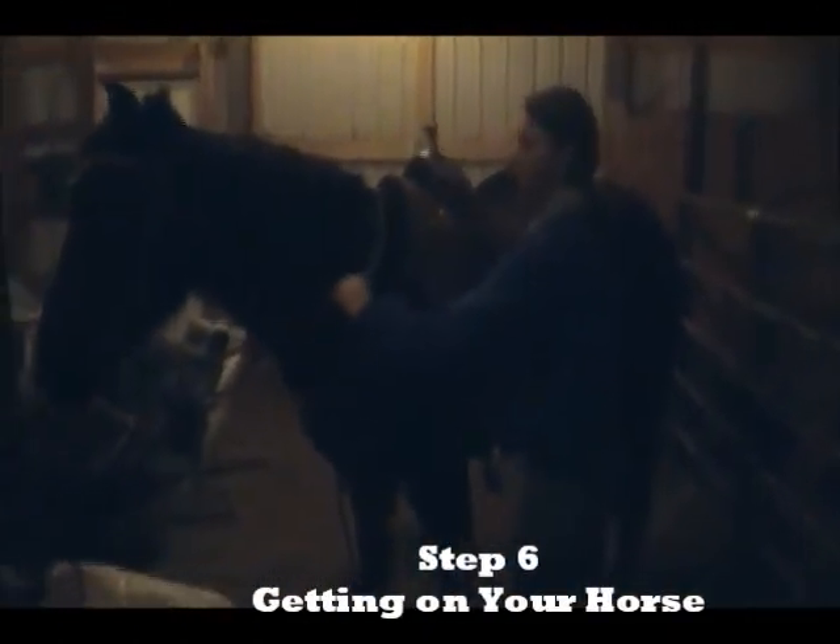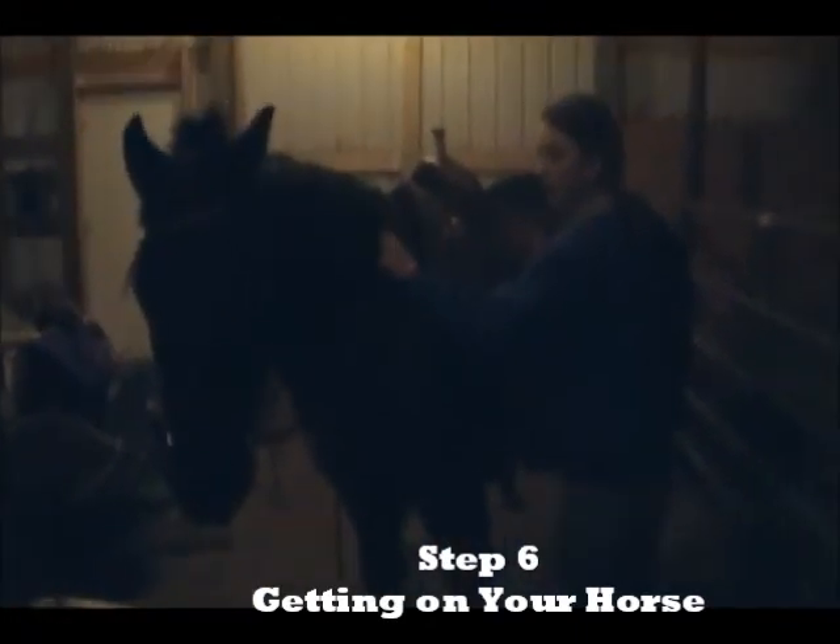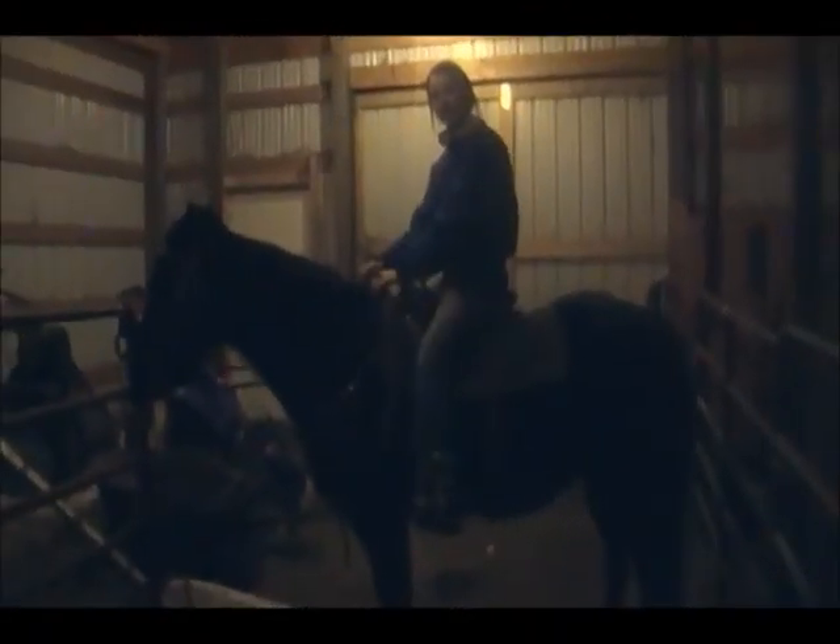Next we're going to show you how to get on. What you're going to want to do is grab their nose a little bit so that they don't run off, and point it towards you a little bit. Then you're going to take the hand with the rein in it — your left hand — and put it on the pommel of the saddle, then grab the back of the saddle to help hoist yourself up. Put your left foot in the stirrup and hoist yourself up. Once you're up, swing your right leg around, get yourself situated, and check your other stirrup. And then you're ready to ride.